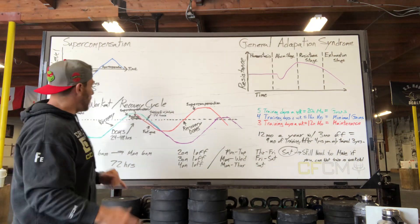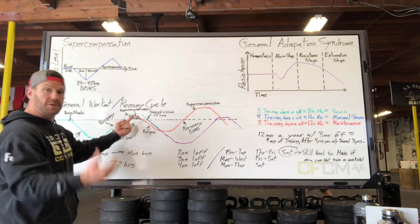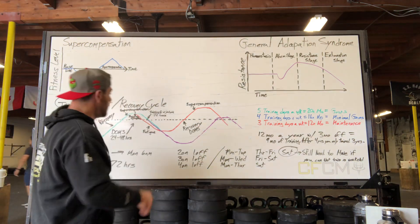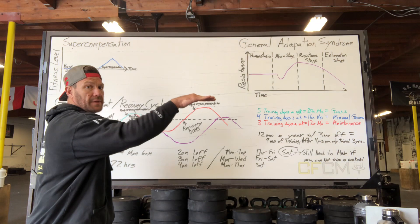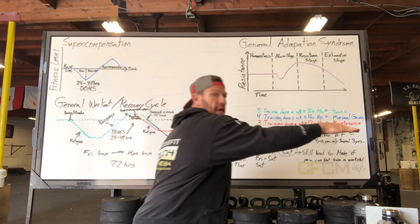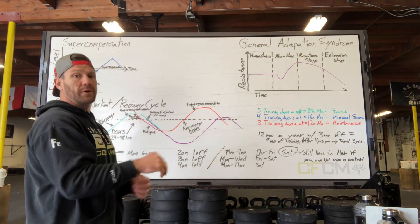If I start having a problem where every once in a while I hit a 72-hour cycle, I actually fall back down. Imagine I'm building for four days and then I take a 72-hour break — I'm actually back down to that third day level. I never get out of that third day.